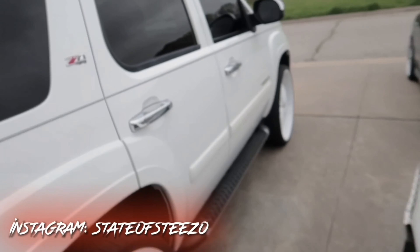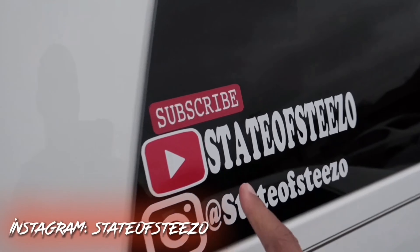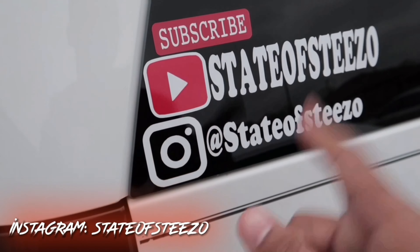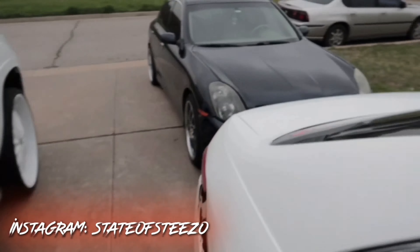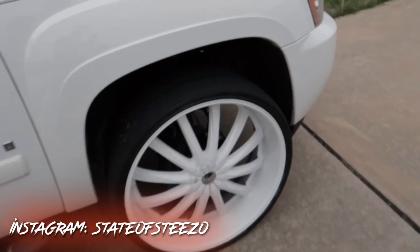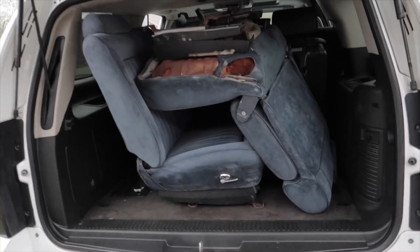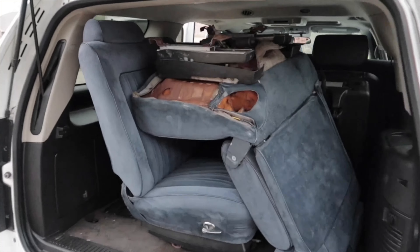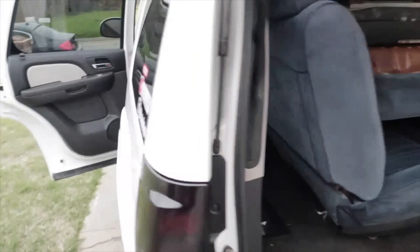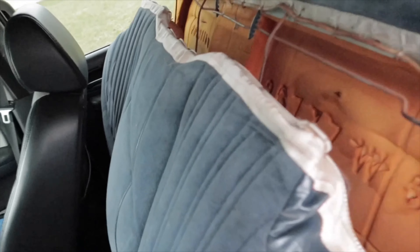I'm gonna get the seats up out of here and load them up in the Tahoe. Y'all see I'm on the 28th Z71. Be sure to follow my Instagram page — I post a lot of content on there to keep y'all updated. We in the Tahoe today to get the seats put in. I'm glad I got me an SUV — these things load up real easy.